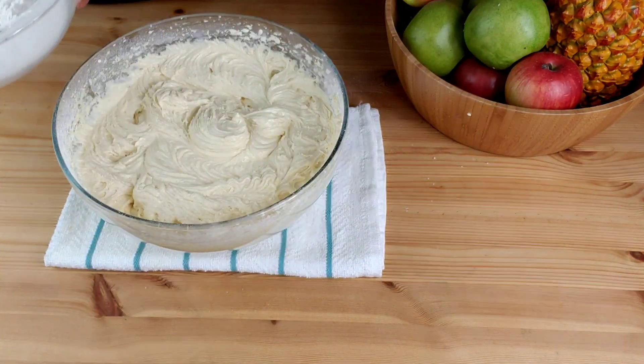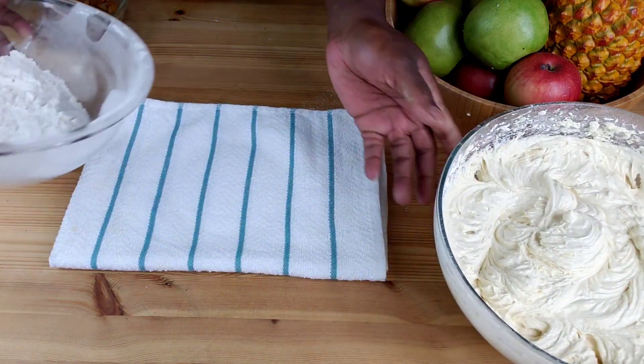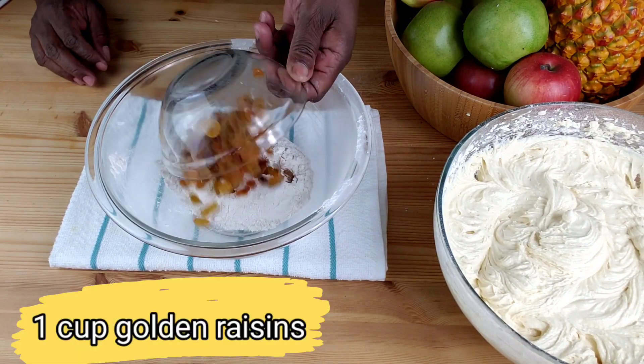Reserve about a half a cup of all-purpose flour, coat the golden raisins with flour, then fold into the batter.